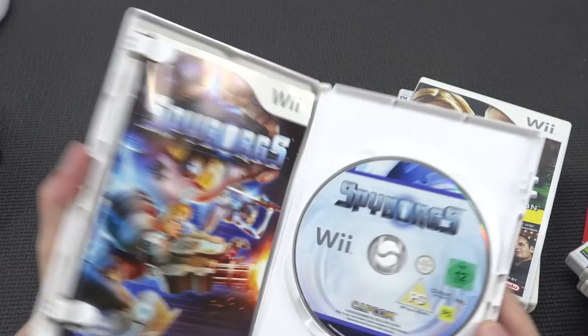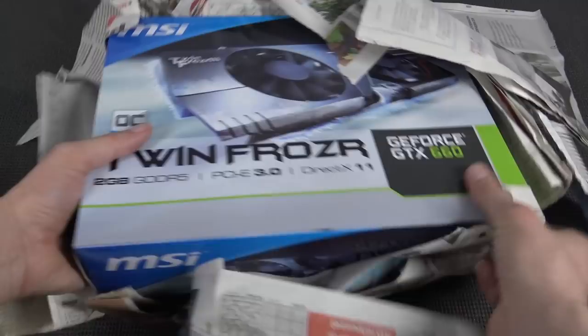Okay, so let's go to the next box. And now the next box - let's take a close look at this bad boy. The Twin Frozr GTX 6060.